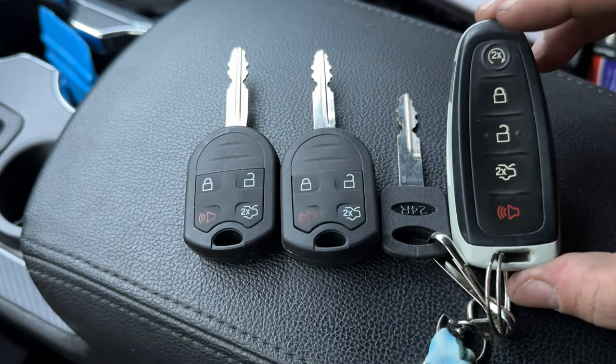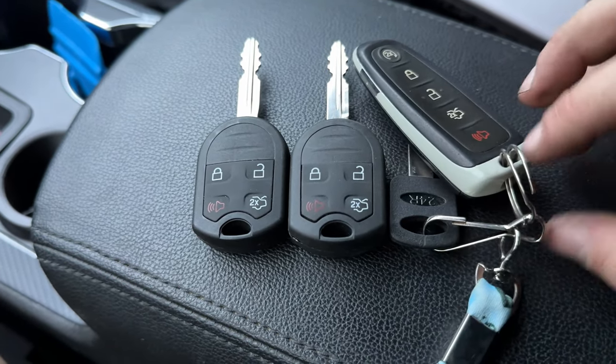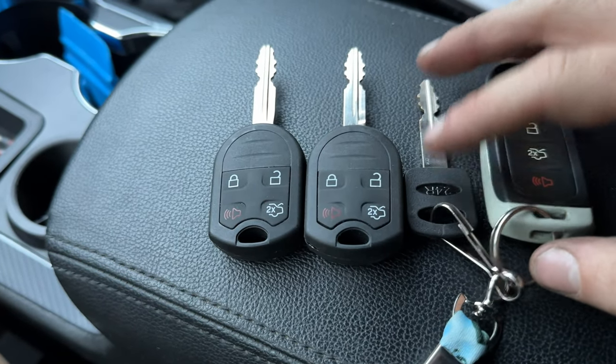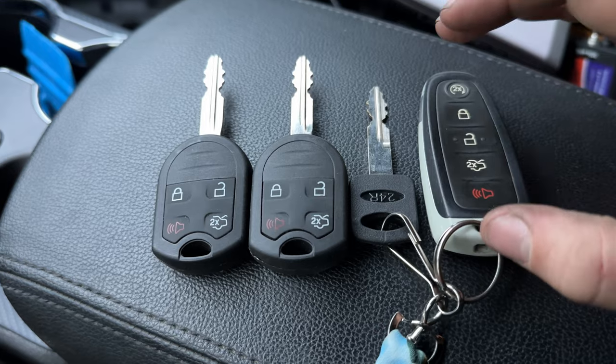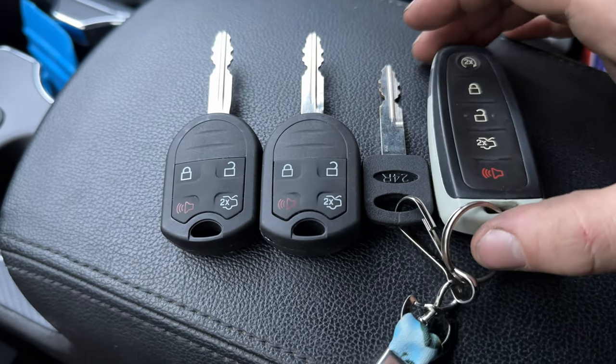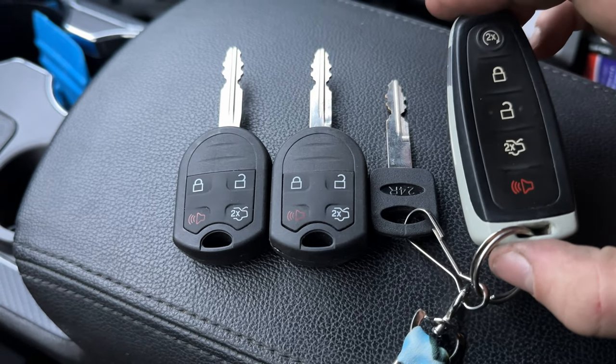Obviously I'm not going to have remote start, and I don't think the trunk button will work. I can try to turn those on in FORScan, but I just don't think the BCM — the wiring and stuff — is even there for it.